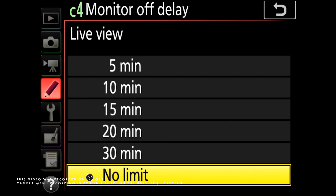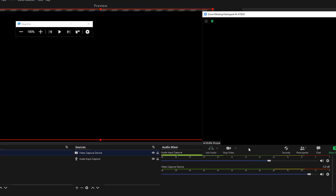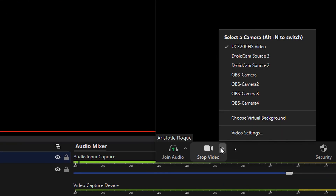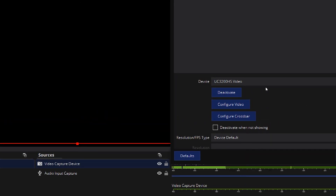This device is truly plug and play. Give it a few seconds after the initial connections, then you will see it as part of the camera options in applications that you use. For example, here in Zoom, when you open up your camera options, you would see it listed as UC3200HS video. If you're using OBS, it will also be automatically recognized as one of the camera options when you add a video capture device source.